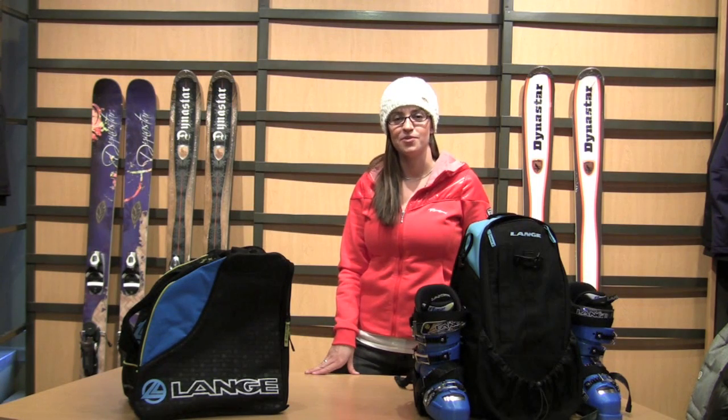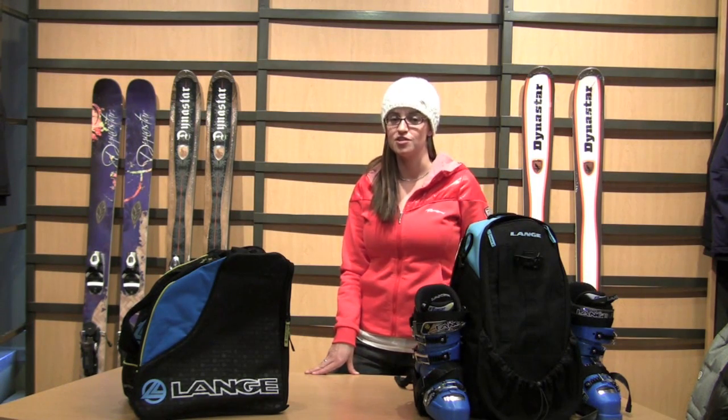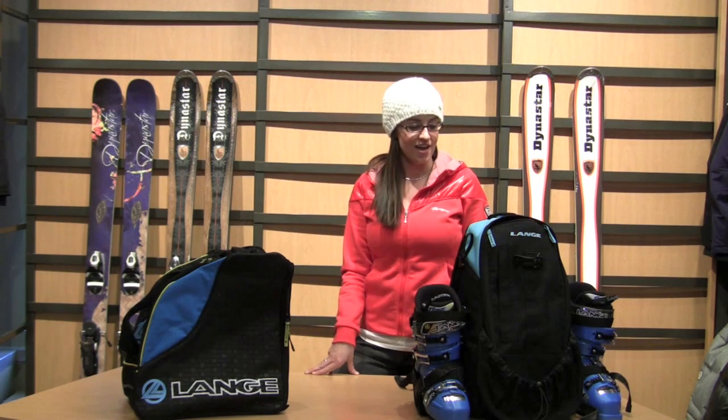Hi, I'm Laura with Ski Salt Lake and here's your tip of the week. You've booked your dream vacation to ski in Salt Lake, of course, and it's time to pack.